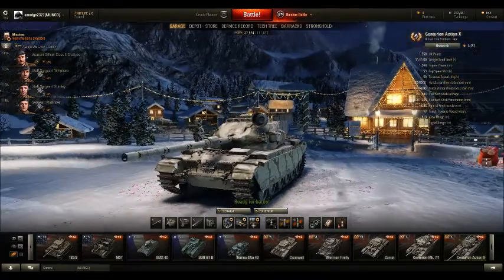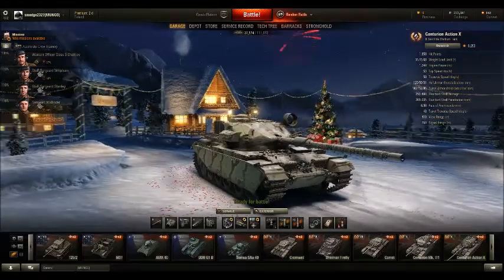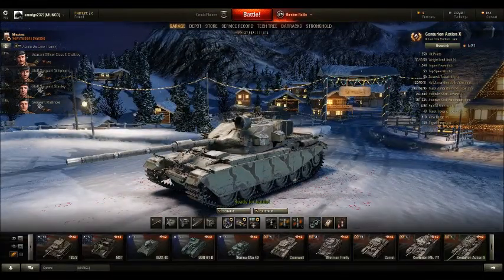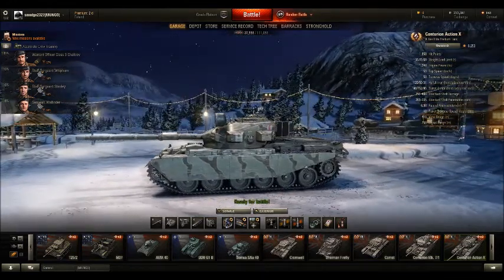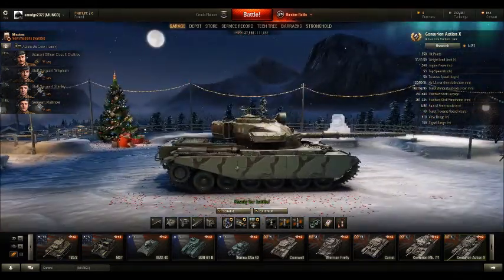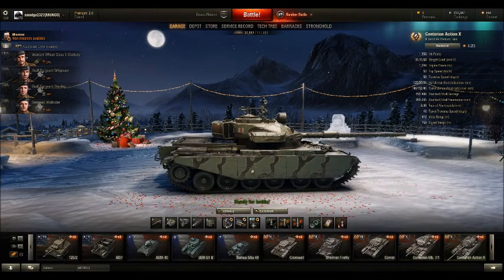Hull armour is terrible. You've got 120mm at the front, which isn't actually that bad for a medium, especially when you look at the sloping. But the sides and rear are absolutely just garbage — 15mm on the sides and 31mm at the rear. You do have a little bit of spaced armour going on here.